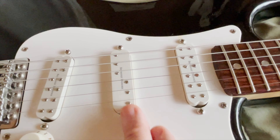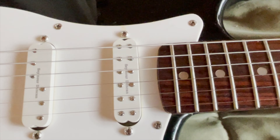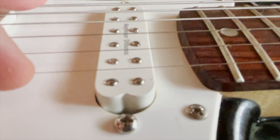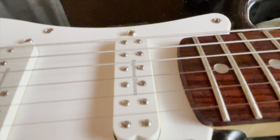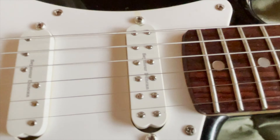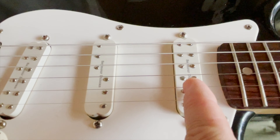This neck pickup sounds better than I remember. It doesn't sound super bassy anymore, but the problem is I have it really cranked up — it's pretty dang close to the strings. The output just isn't there. I don't know if it's because the strings don't totally line up, but this pickup would be a lot better if it were louder.